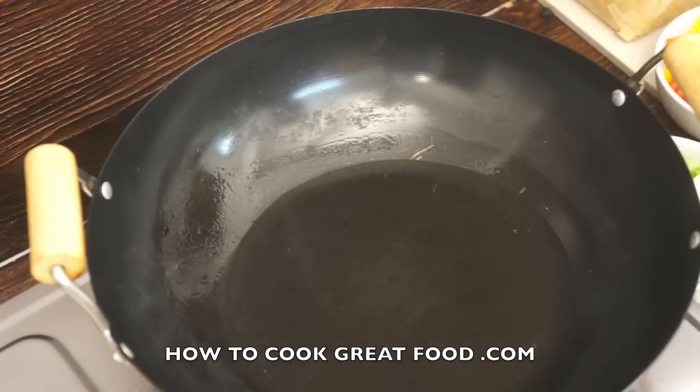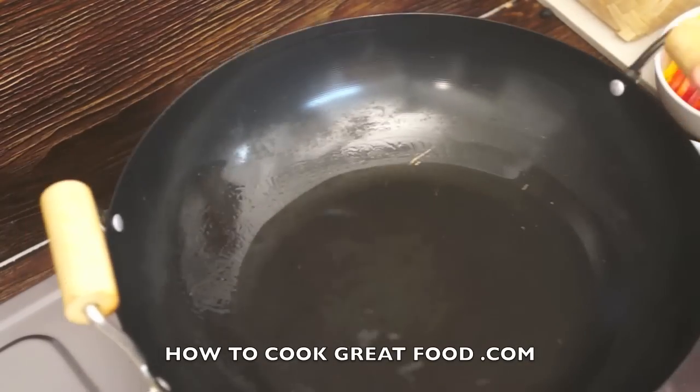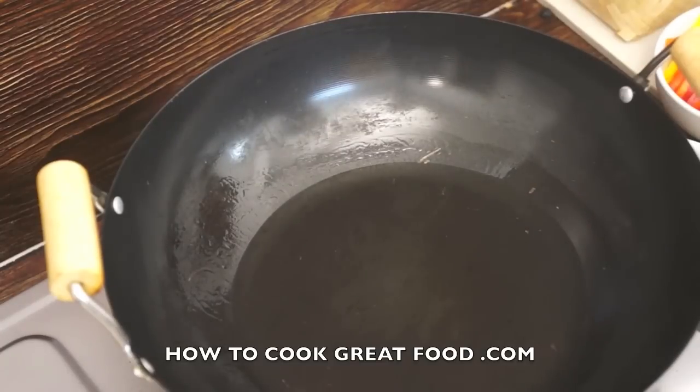Chicken stir-fry — really easy. Use a wok or a nice frying pan, whatever you've got. The secret is getting your oil really hot.